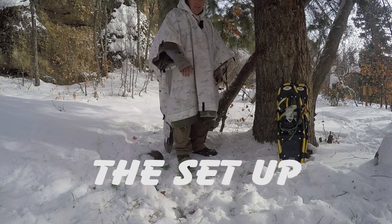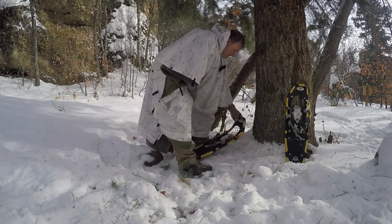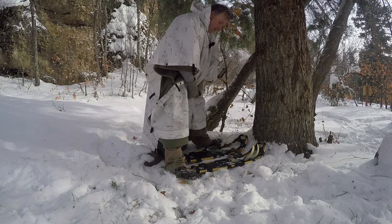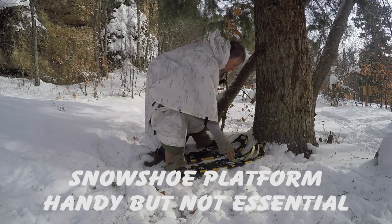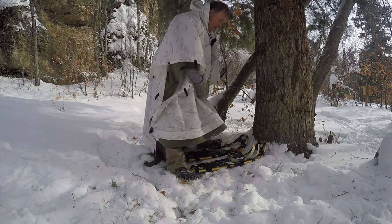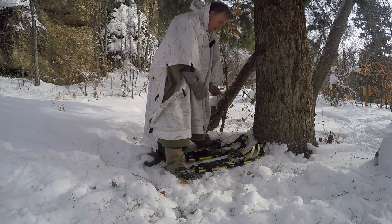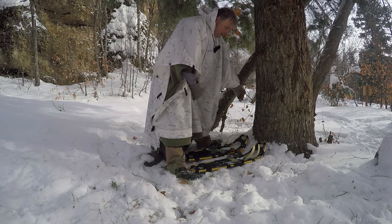I've got a nice spot here — pretty level. What I did was put my snowshoes down to give me a little something off the direct snow. The snow's been kind of powdery so it keeps that from filtering up. I just laid those down right there and that gave me my base. I'm leaning up against this tree.